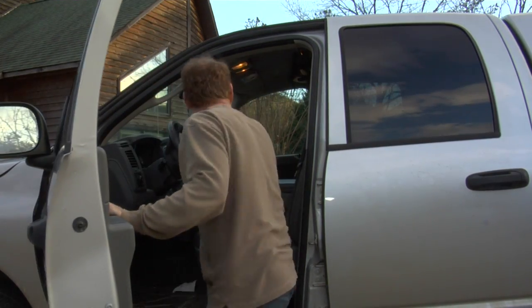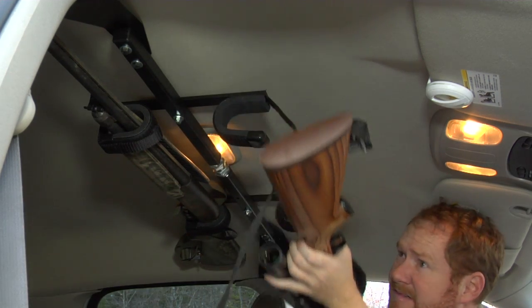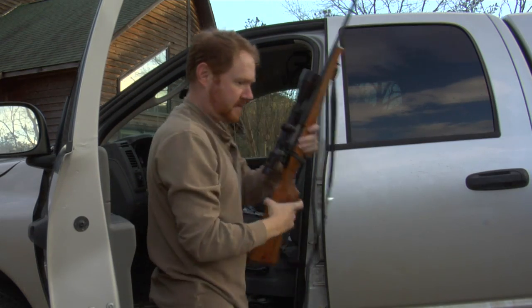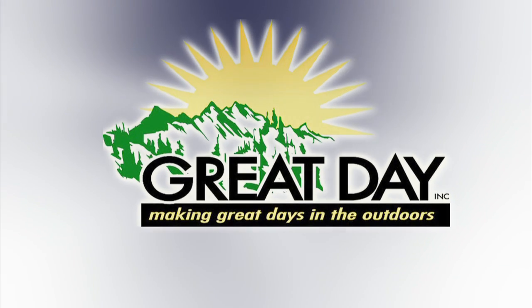The Center Lock is so unique, tough, and functional, it comes with an unconditional lifetime warranty. The Center Lock Overhead Gun Rack for Trucks — another incredible American-made product from Great Day.